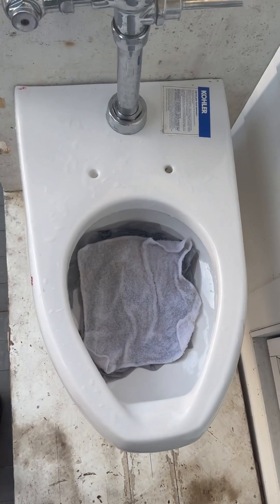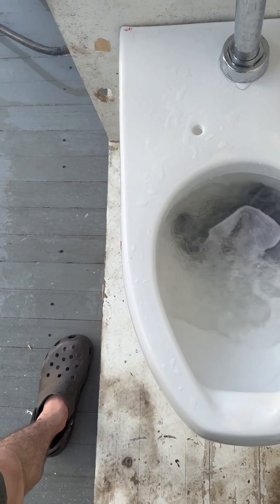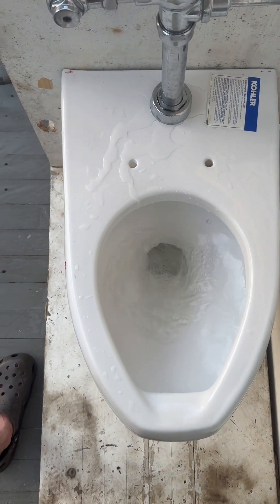Now let's try the washcloth in the grocery bag. Did perfectly.